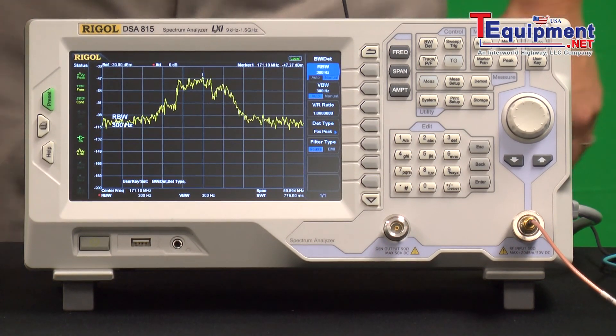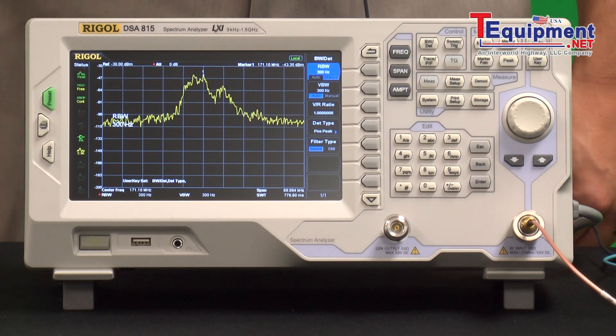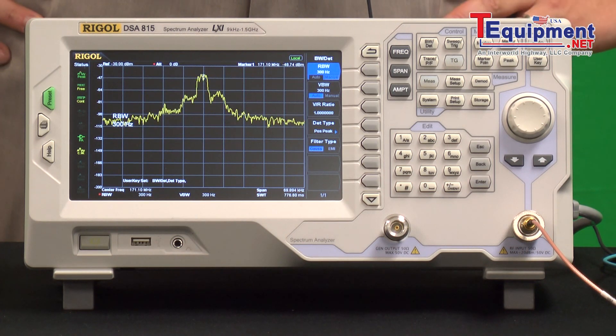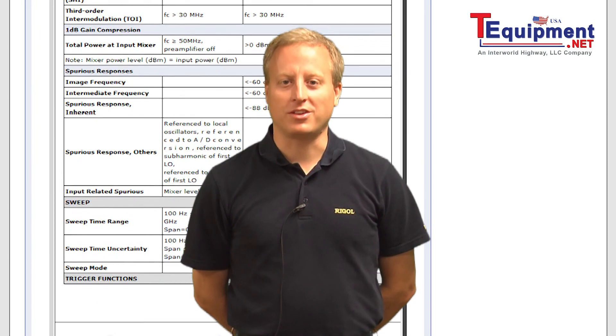This is a device purposely emitting a signal, but whether you're looking at compliance data for accidental emissions, things that are getting in your way, or actual transmitters, you can find the signals that are coming out and easily identify them with a simple probe and a spectrum analyzer set up like this. For more information, please contact your T-Equipment product specialist.